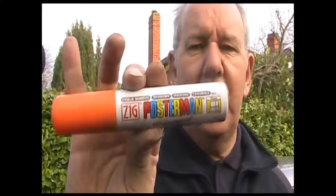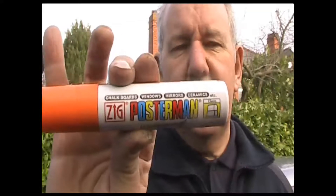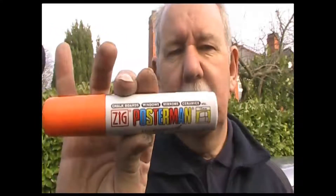Hello, my name is John Neal and I'm a professional sign writer. I'm going to write using this pen, a Zig Posterman pen made by Kuretake. I'm going to put 'Go Team Texas Longhorn' on the back of a car on the glass.